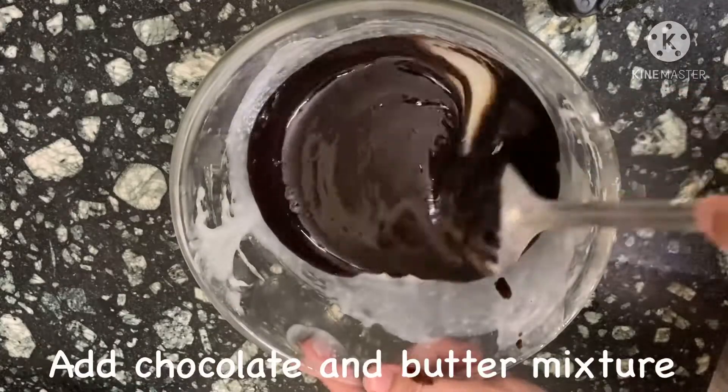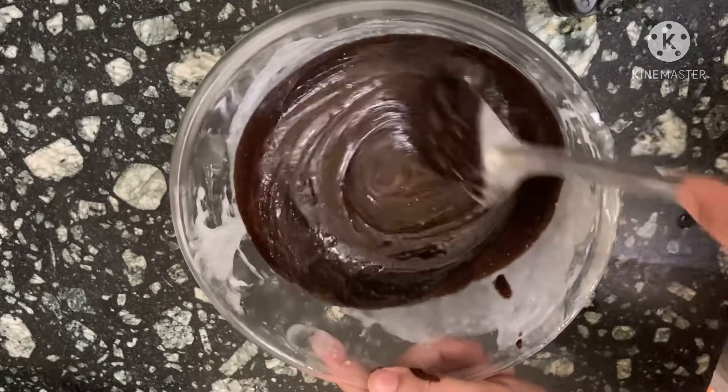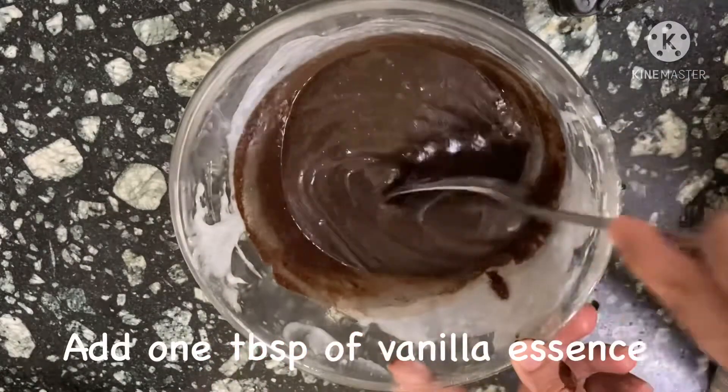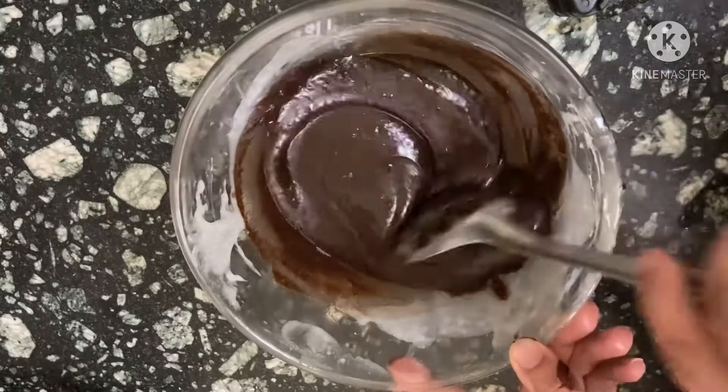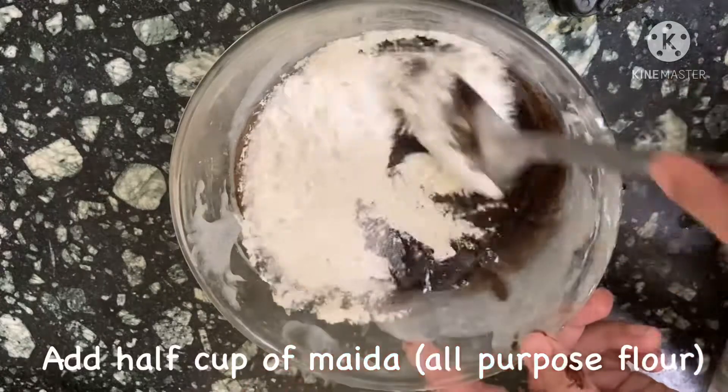Now the recipe becomes dangerously easy. I am going to mix it and put in all my other ingredients, like one teaspoon of vanilla essence and half a cup of maida or all-purpose flour.